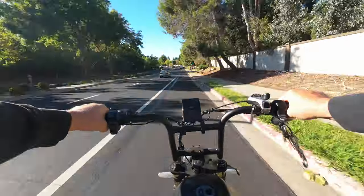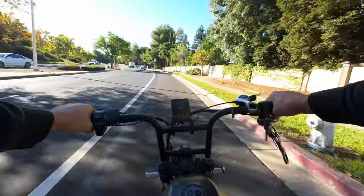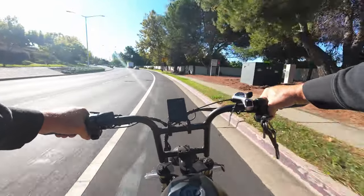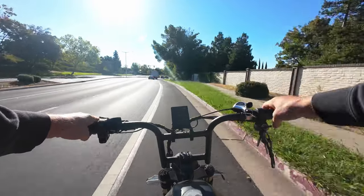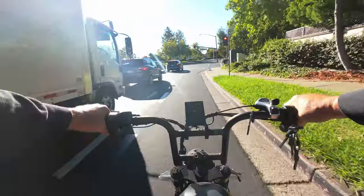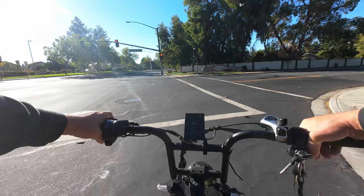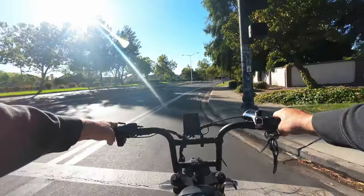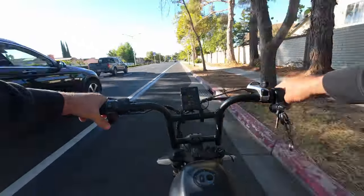Going downhill now — 45, 47, 48. I'm not going to stay on the throttle too long, but there you go. This bike is definitely quick. No problem cruising at 42 to 43 miles an hour on throttle only. Keep in mind I'm about 245 pounds plus a backpack with my gear — probably 260 pounds of weight on the bike right now — plus that extra weight of the new battery. This thing still has no problem going over 40 miles an hour.